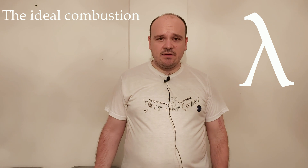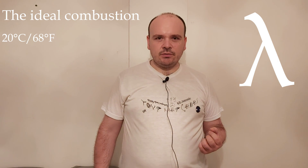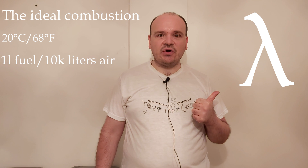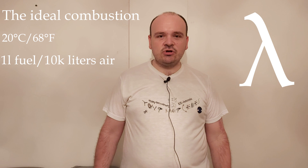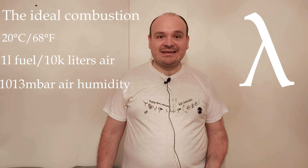In laboratory conditions it has been proven that ideal combustion is achieved if the outside temperature is 20 degrees, if you mix one liter of fuel together with 10,000 liters of air, and if everything happens at a pressure of 1013 millibar — then our combustion is ideal.